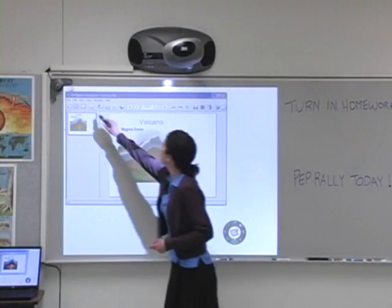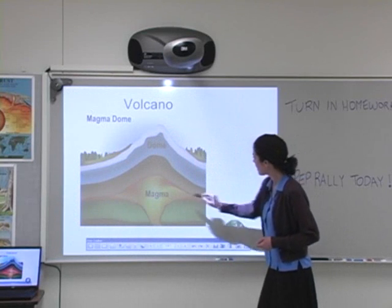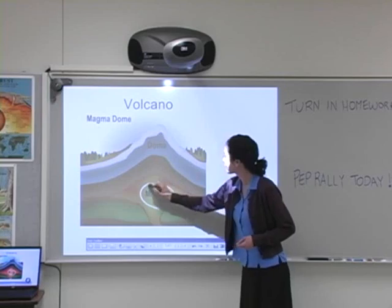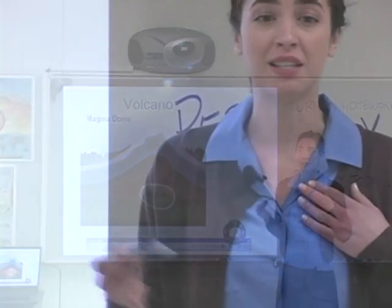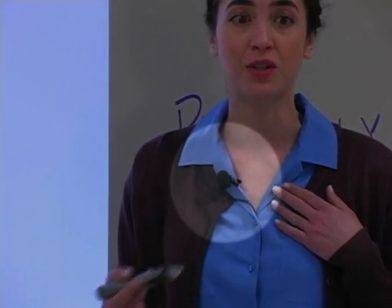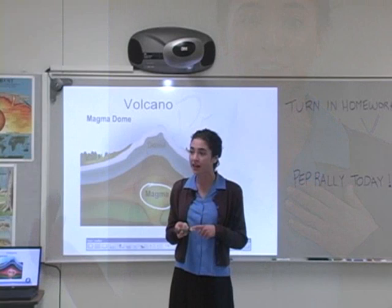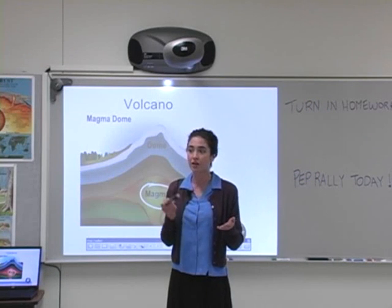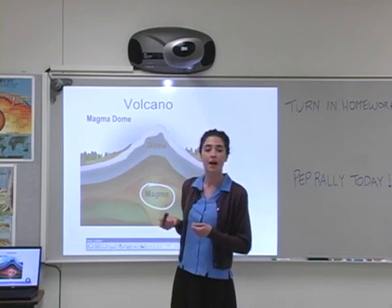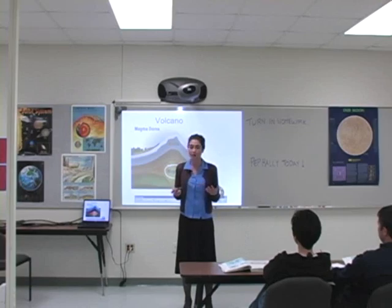It's never been so easy to teach with technology. You can control computer functions, write, add color, and more. Integrate sound, such as a wireless microphone, into your teaching for an even more complete experience. And the 3M by Cuity super close projection technology reduces light glare in your eyes and distracting pass-through shadows. Students see and interact with a more visible image.